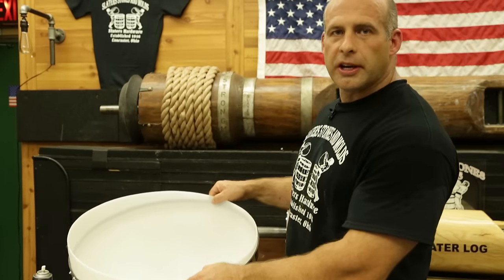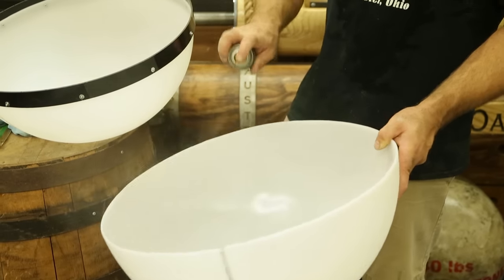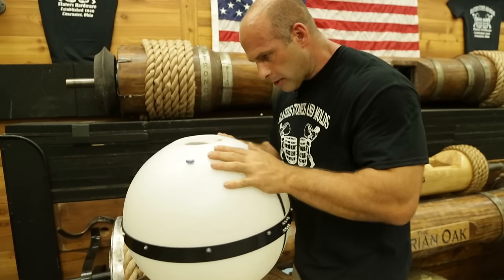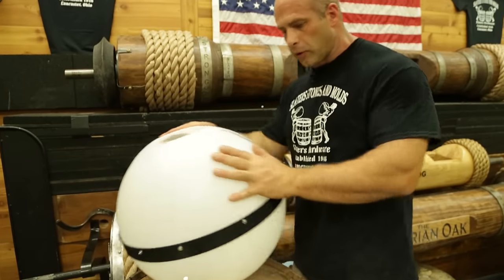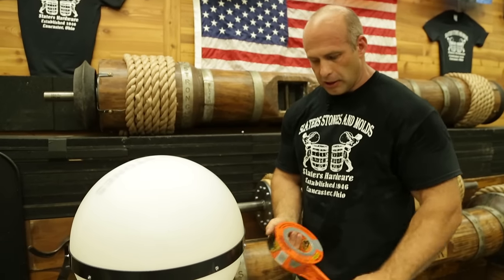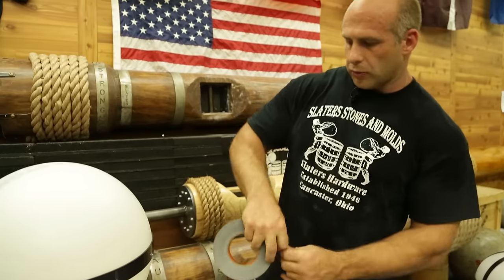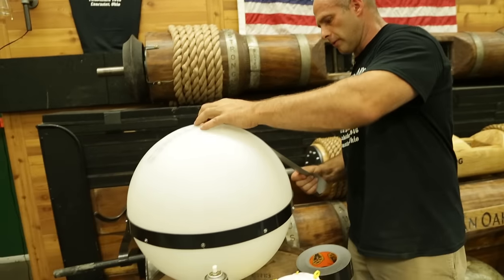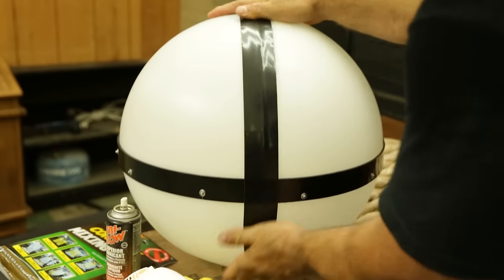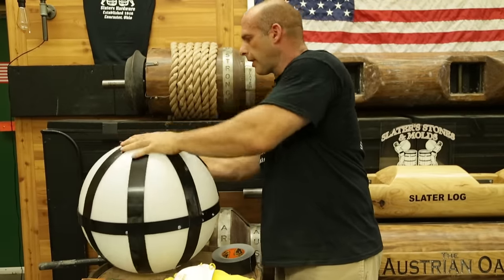Before we start, we're going to spray the inside of the stone mold and that will help the stone release once we're done. You line up the seams like so. Then you look inside to make sure there are no gaps in the seam — everything looks good. One nice thing about our molds is that you have very little gap between the two hemispheres, so it's not going to leak concrete. Then what you want to do is tape the two molds together. We like Grilla Tape because it's waterproof and it doesn't leave much residue on the mold, so you just take a strip and tape the two hemispheres together.